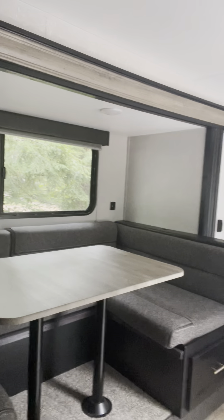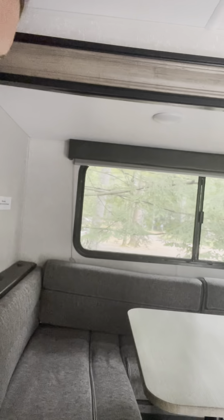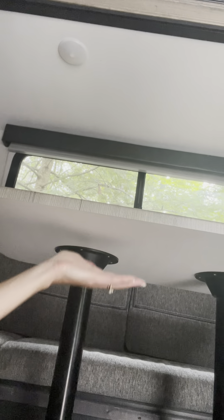Shower, sink right here. Here's our dinette — it has the U-shape, which is nice; it fits lots of people. This does turn down into a bed. If you look underneath, you just pick this piece up, take these out, and then the table slides into this area right here to go across.